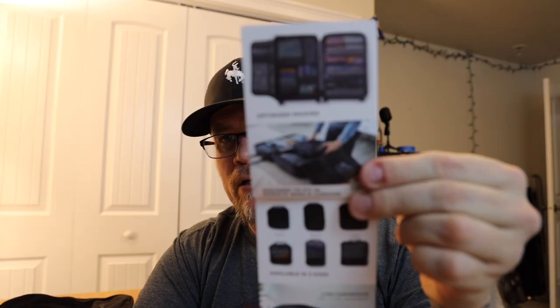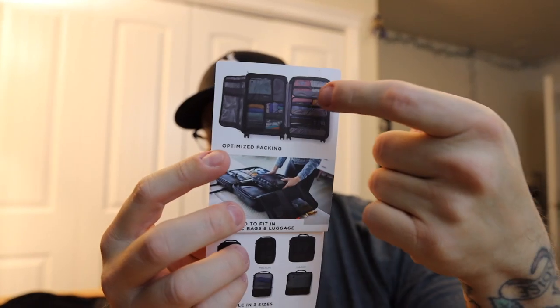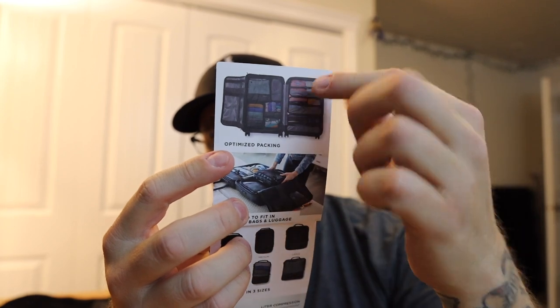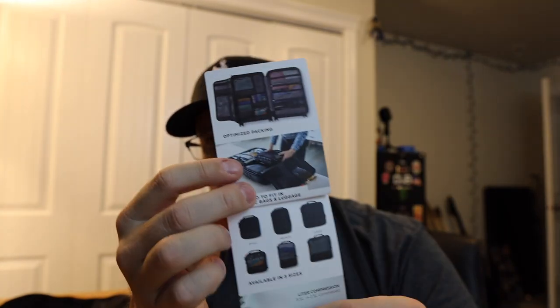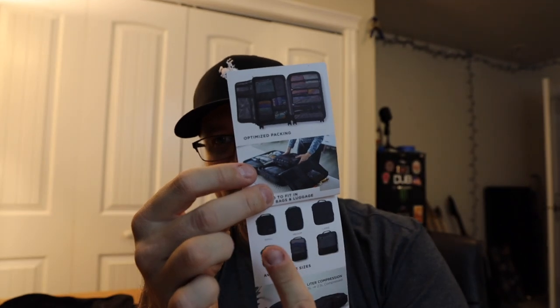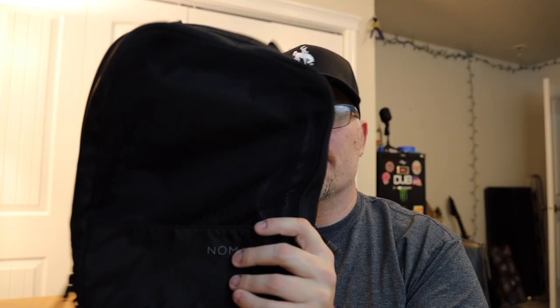Essentially what it is — as you can see by the pictures — you can pack a whole bunch of stuff into these little cubes and make it really organized inside your luggage. They make three different sizes: small, medium, and large. I ordered two of the medium. There's a specific reason why I ordered medium and not the other sizes, which I'll show you later in the video. But for now, the medium is eleven and a half inches tall by seven and three quarter inches wide.